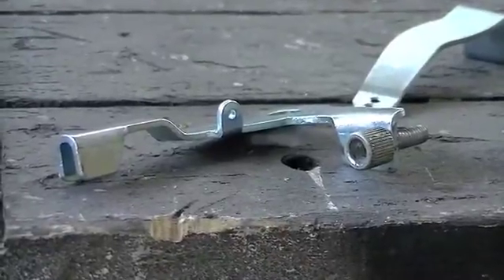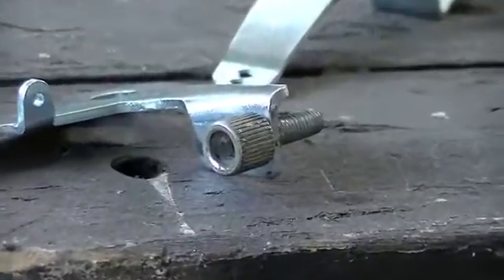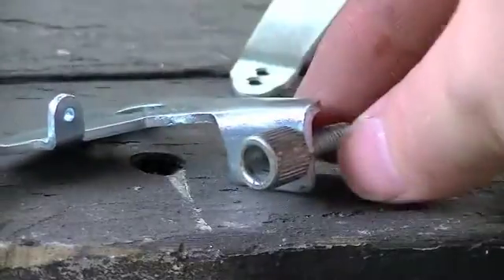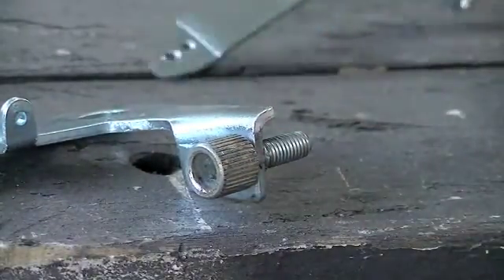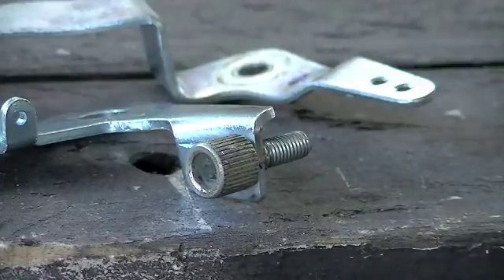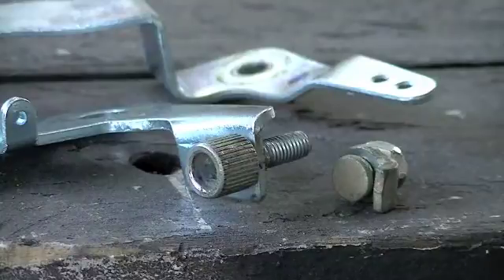Here's the little barrel adjuster I put on the throttle arm. The original throttle arm that came on the engine — I just drilled and tapped it out to fit that barrel adjuster that was on that old derailleur. So I got that part done. Now I need to come in here and drill out one of these holes so I can put the little clamp for the cable. I'll get going on that and then bolt all this back on the engine.